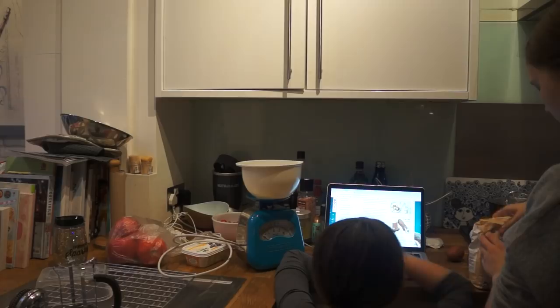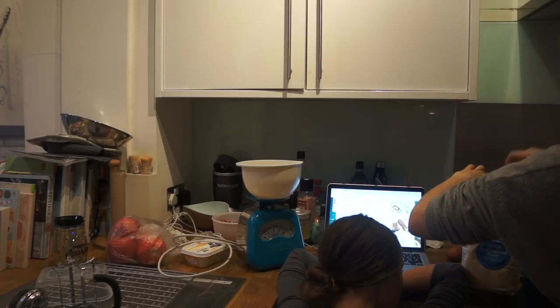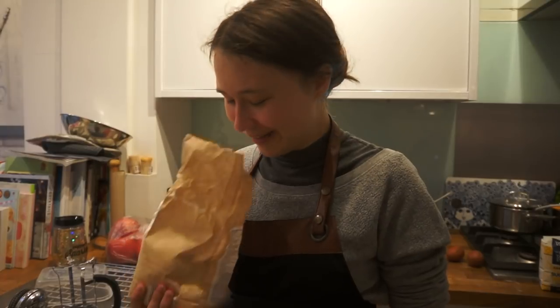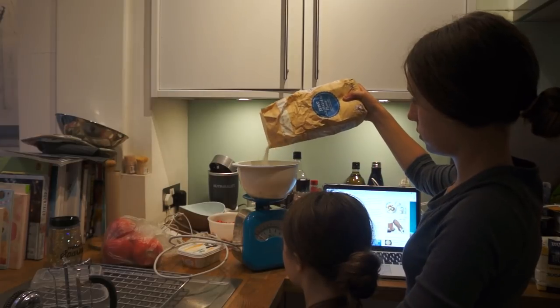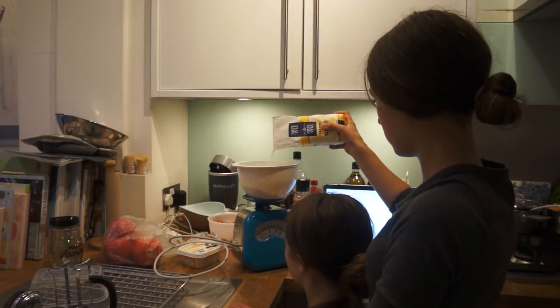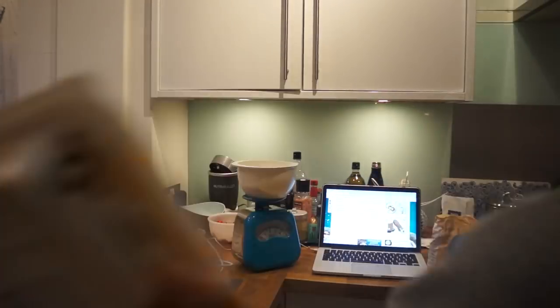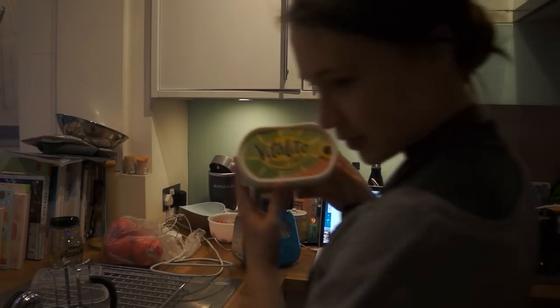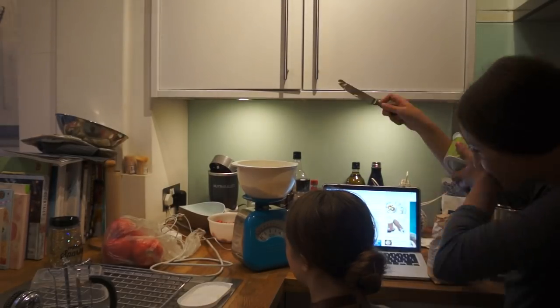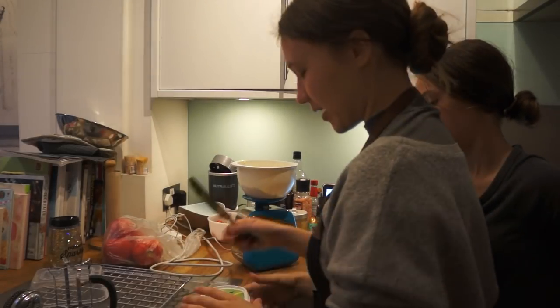Susie, can you shut up? She keeps meowing. Just put all that in. We've run out of butter, we're using margarine. I don't know if margarine is good for baking, like at all.